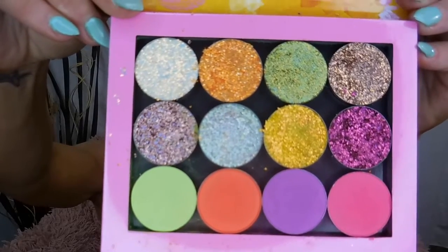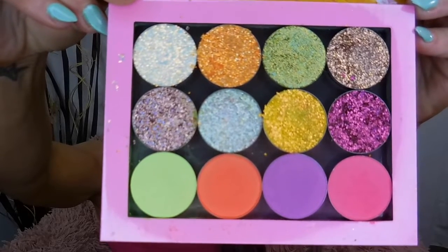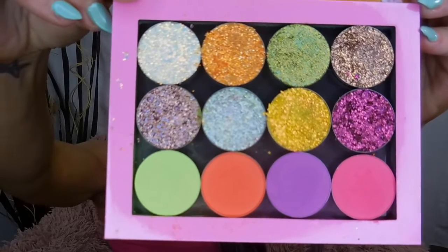Here is the palette. It came with four neon colors at the bottom and eight glitter shades. I did all the swatches in the previous video, so if you want to check those out go to that one.